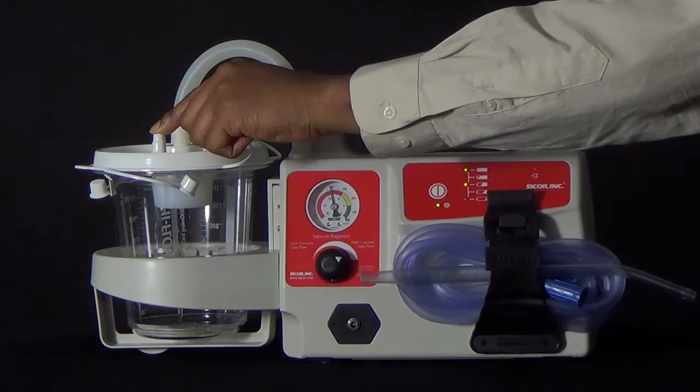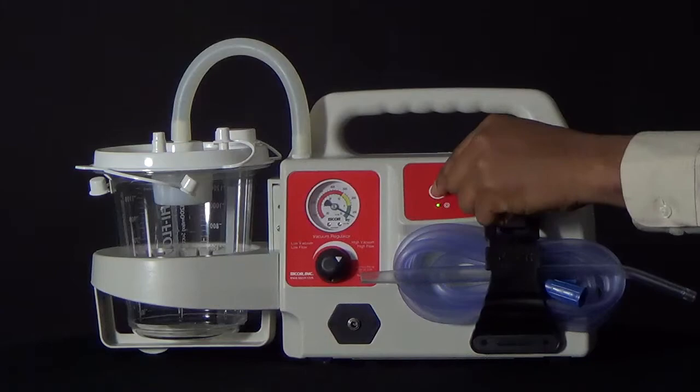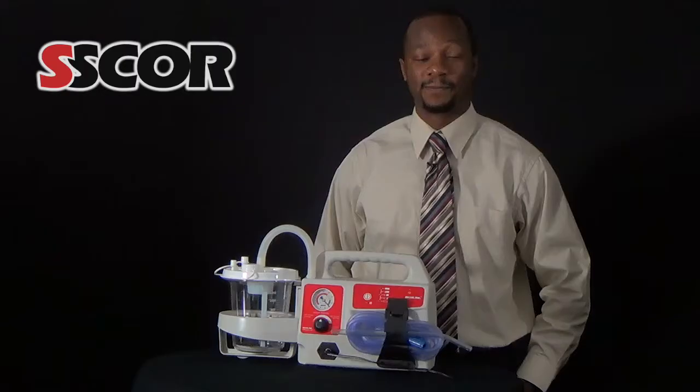If so, then you know that the device will give you effective vacuum for at least 15 minutes. The SCORE aspirators previously mentioned will run for 30 to 45 minutes depending on the device when the battery is fresh and new.